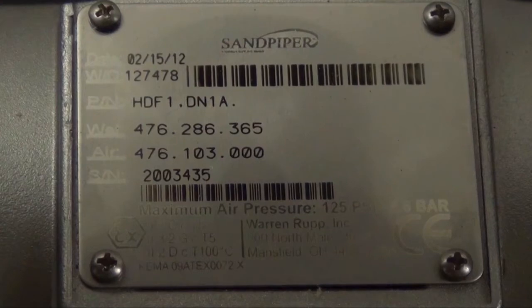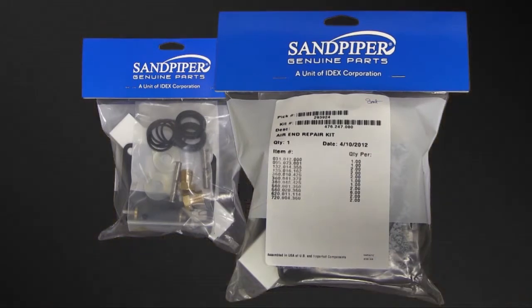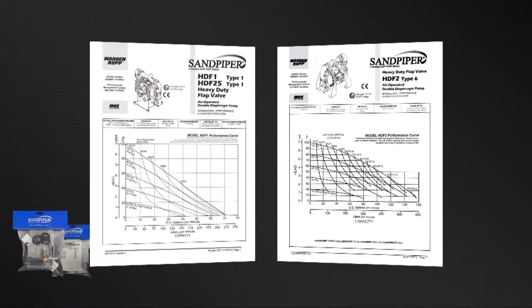Identifying which kit is required for your repair has become easier on newer pumps with the permanently affixed metal serial number tag that now indicates the wet end and air-in kit information for the pump. Kit information can also be found in the Service and Operating Manual. Sandpiper Genuine Replacement Parts wet end and air-in kits provide a bill of material for the components included in the kit. All items included in the kits are components that Sandpiper recommends replacing when rebuilding a pump. The pump we are using today is an example of the ease of kit installation.